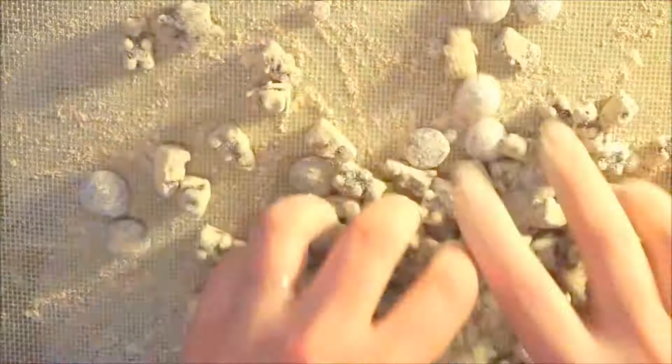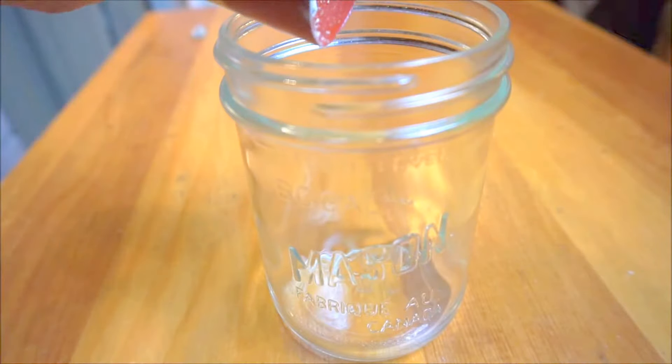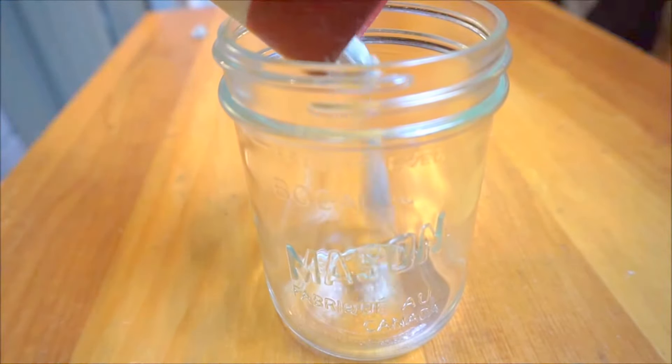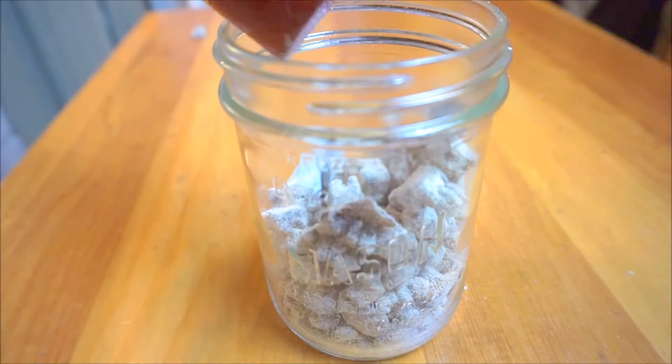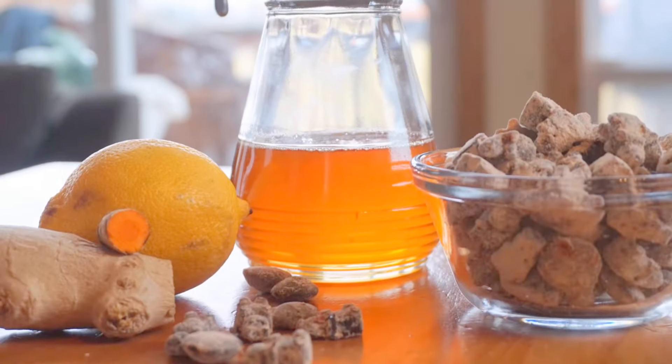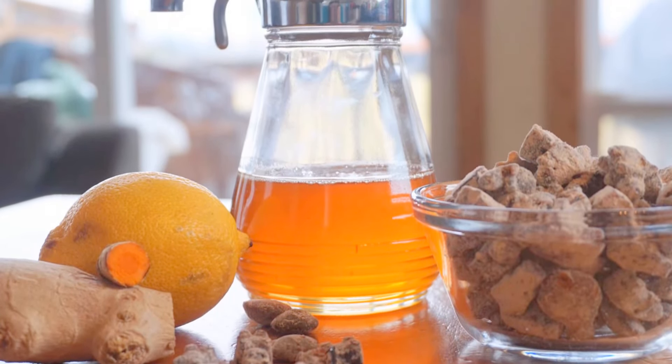For best results, keep them in the fridge. I hope you guys find this recipe helpful. If you like the channel and want better and healthier alternatives for everyday living, subscribe below and join me on a do-it-yourself challenge.